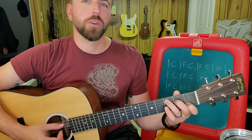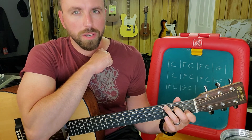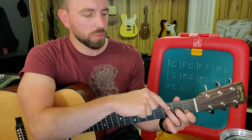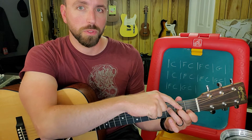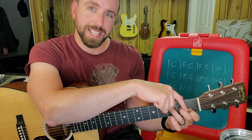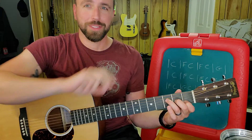For the F chord, I'm going to take the ring and middle finger from strings five and four and just move that major third pattern one string towards the ground to strings four and three — so four, three, and two. String four is at the third fret, string three is at the second fret, and string two is at the first fret.